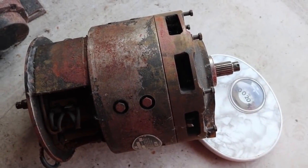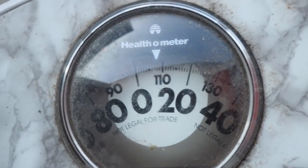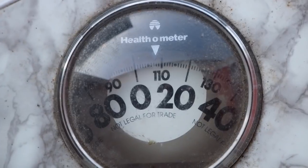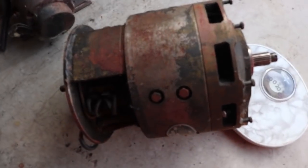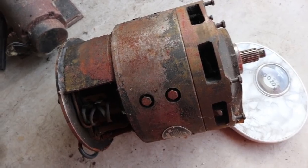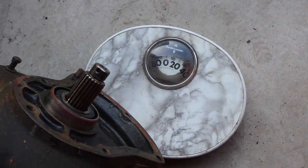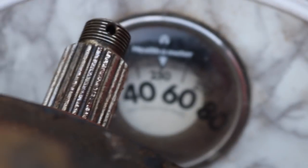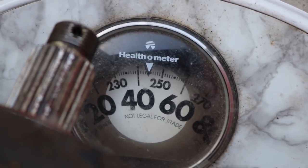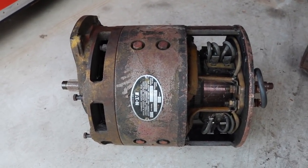I don't know exactly how much this motor weighs because I can't pick it up. I can move one end at a time — with one end on the ground and the other end on a bathroom scale, it's a little under 110 pounds for just half of it. After balancing it, it looks like it's in the neighborhood of 250 pounds.